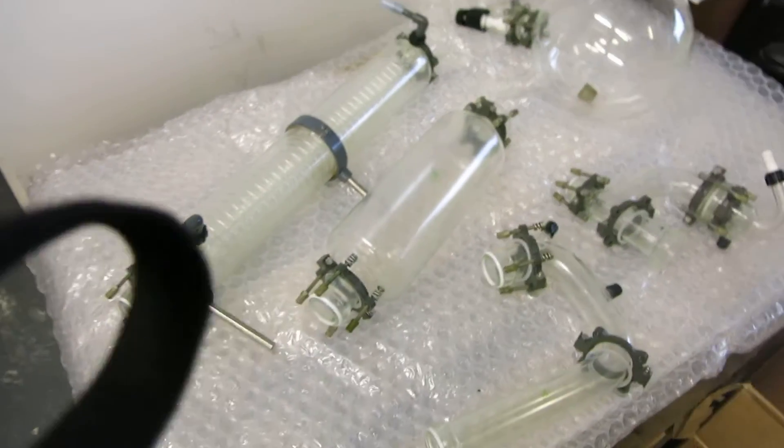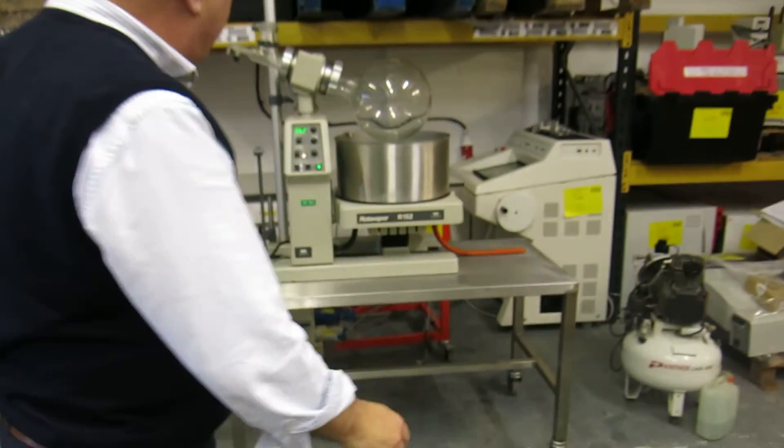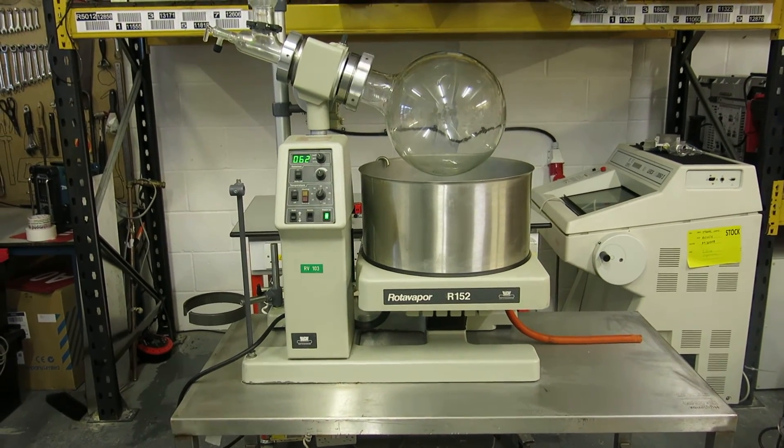So that's everything for the Buki R152 pilot-size rotary evaporator from Richmond Scientific. I hope this has been a useful video — thank you.